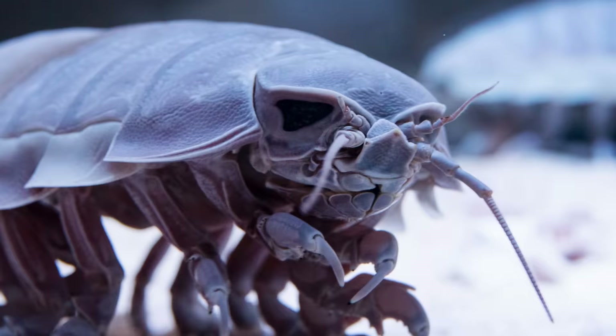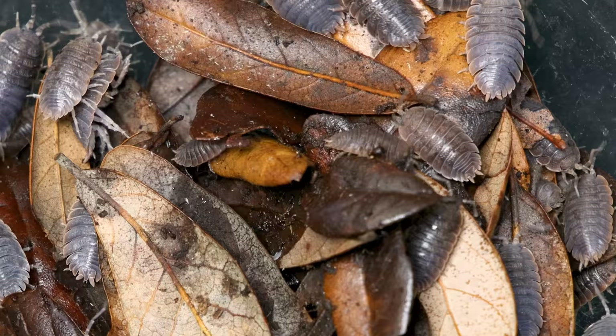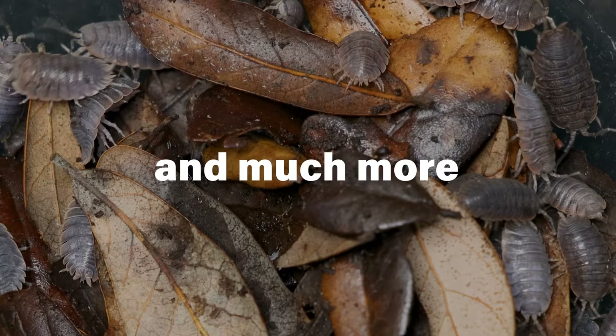I've been keeping isopods in bins for years — not those giant deep sea things. I'm talking about the ones you'd find in your backyard under a log. What are commonly referred to as roly-polys, pill bugs, potato bugs, sow bugs, wood louse, cheese bobs, slaters — you get the idea.